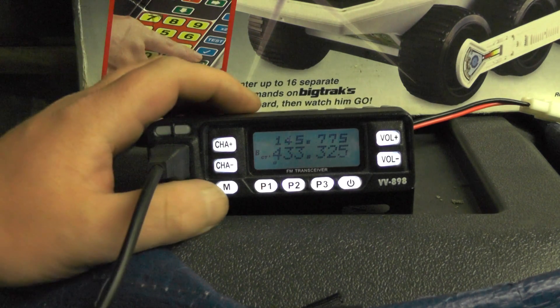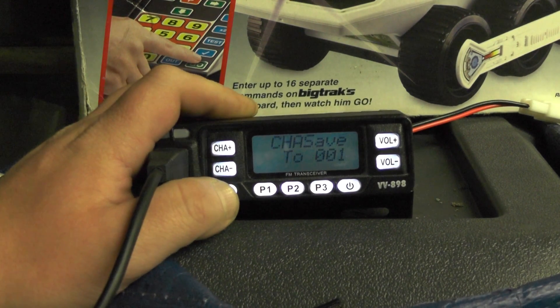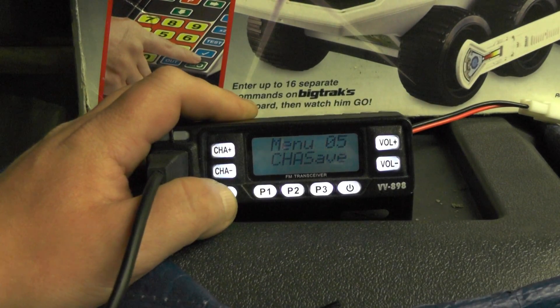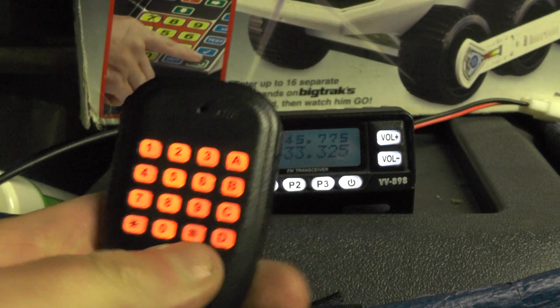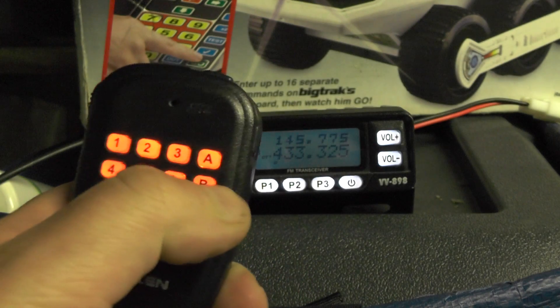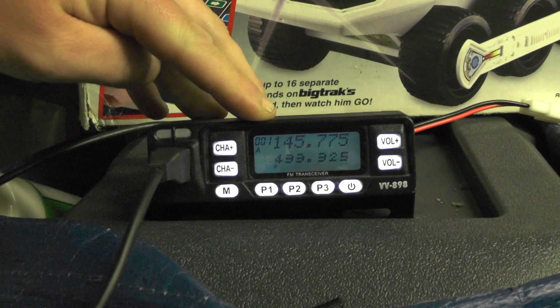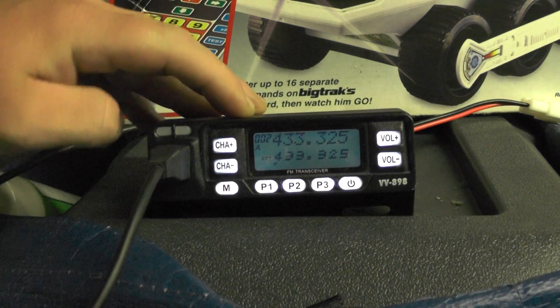I want to save that into memory. Going up to menu number 5, CH save — push hash or star to select number 2 and save it. Now pushing the C key you see 145.775.0 at the top; hash key goes through to 433.325.